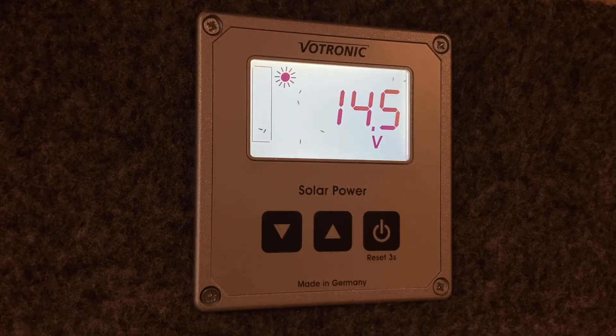And that is basically it for the Votronic Solar Computer control panel. Hopefully you found this video useful. I'm Seth and thank you very much for watching.